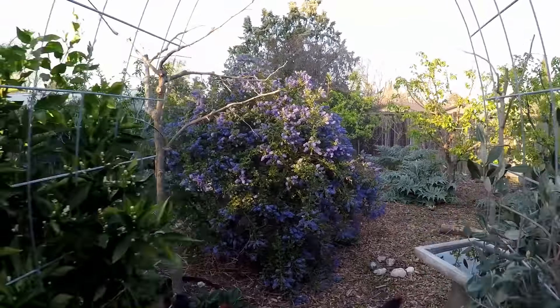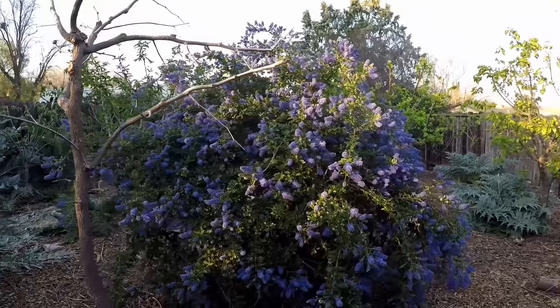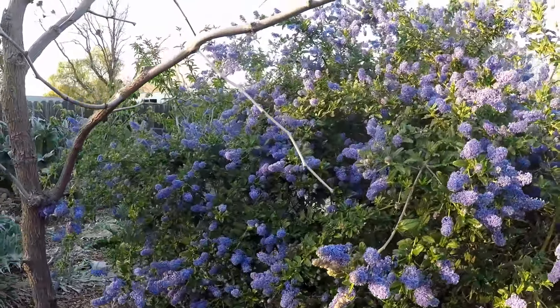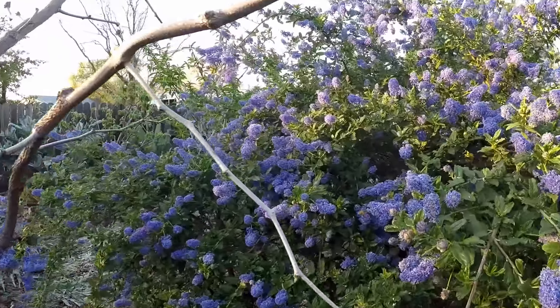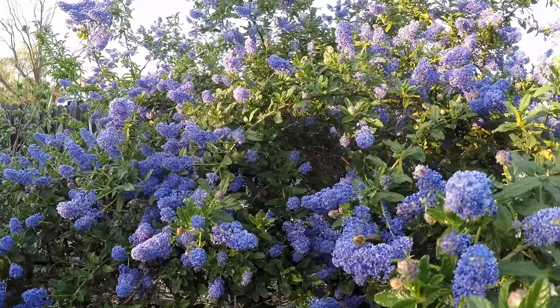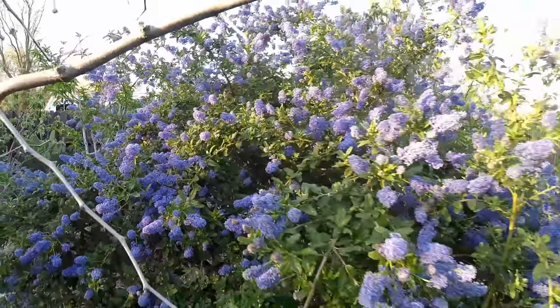Welcome back everybody. Just look at this ceanothus shrub — I probably should have waited a couple more days to make my ceanothus video because it has just gotten more beautiful. The bees are enjoying these flowers. Just gorgeous.